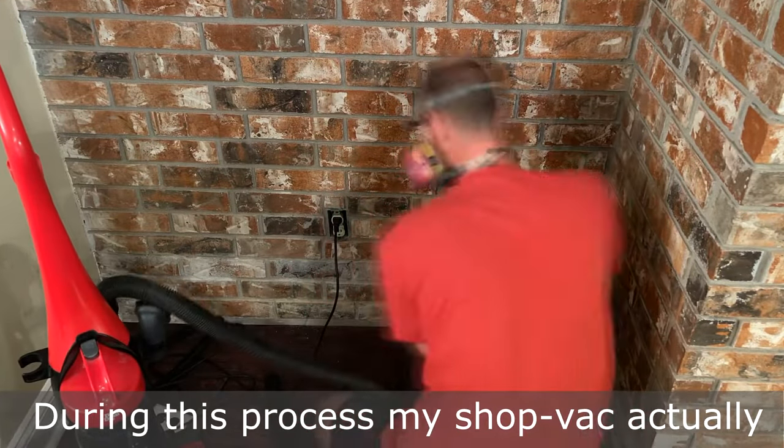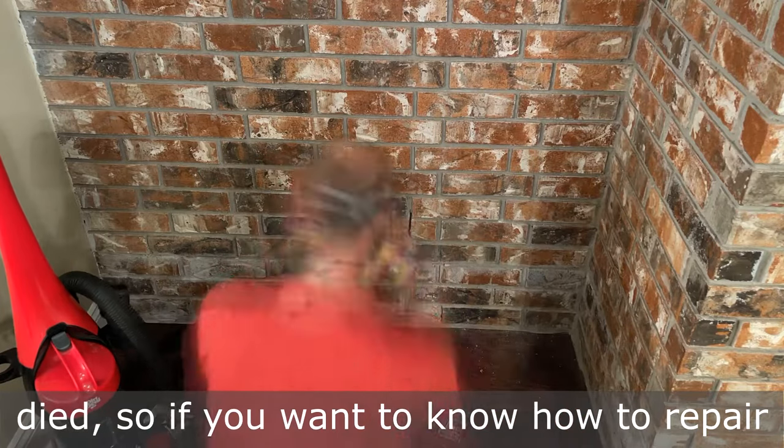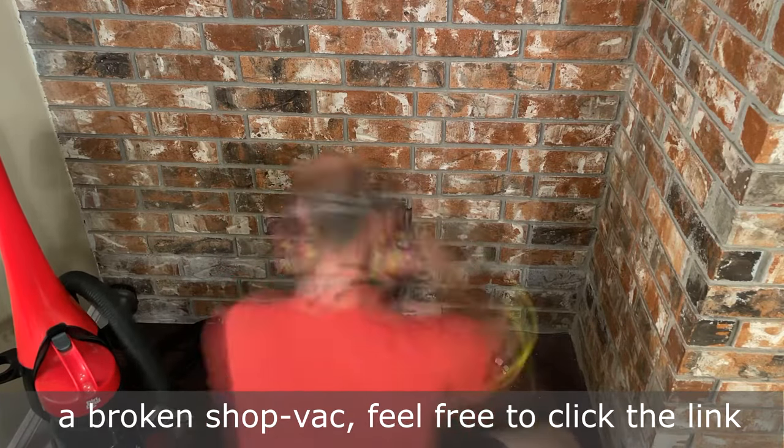During this process, my shop vac actually died. So if you want to know how to repair a broken shop vac, feel free to click the link.